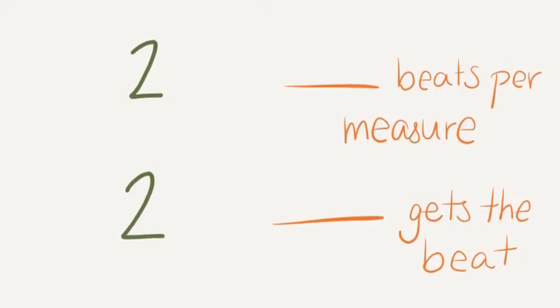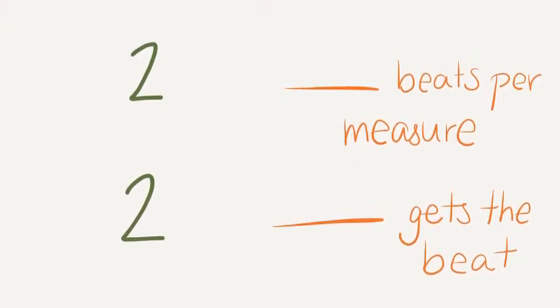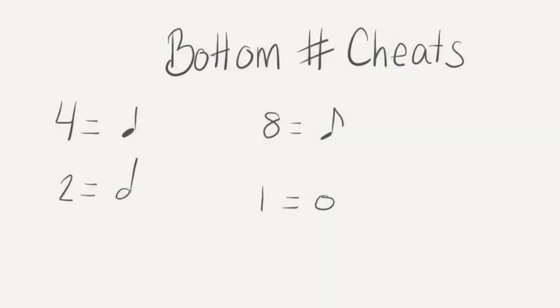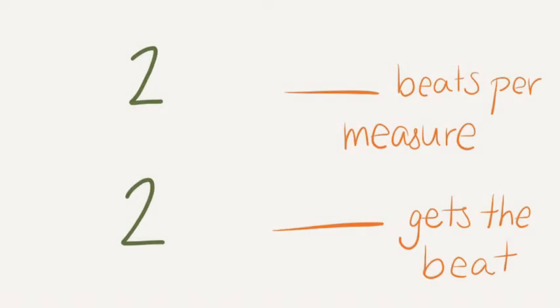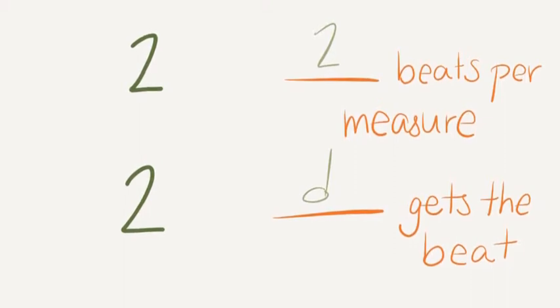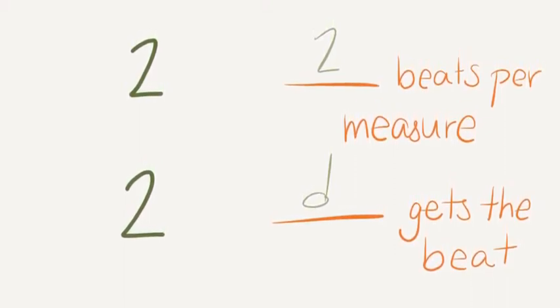Try this one. Help each other out and get quiet when you hear the alarm. Hopefully you figured out that the top number means there will be 2 beats per measure. The bottom number, 2, means that the half note gets the beat.